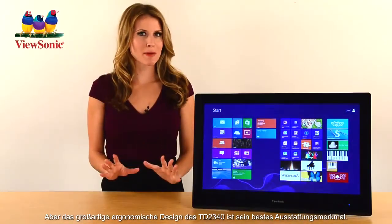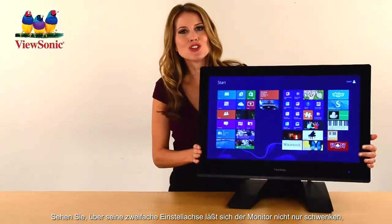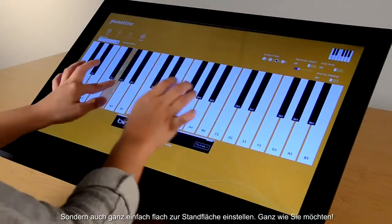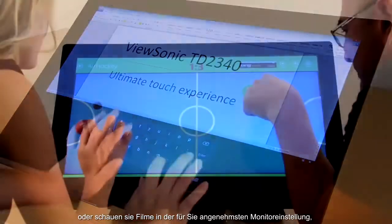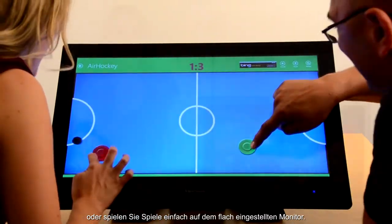Great ergonomic design is the TD2340's best feature. This dual hinge stand lets you tilt, raise, or pivot the monitor — or you can even lay the monitor flat. It's up to you. Touch-type documents right on the monitor, watch movies at any angle, or play games by laying it flat. Any way you like it.